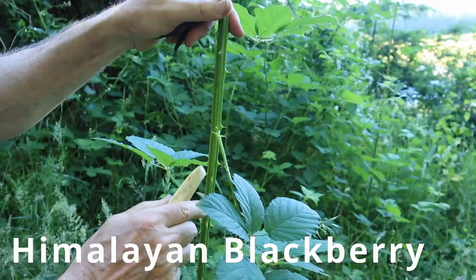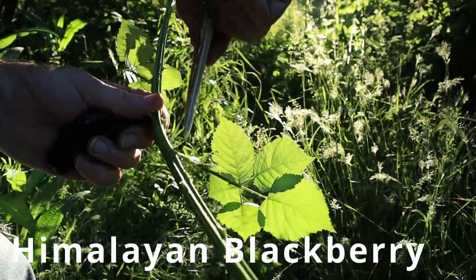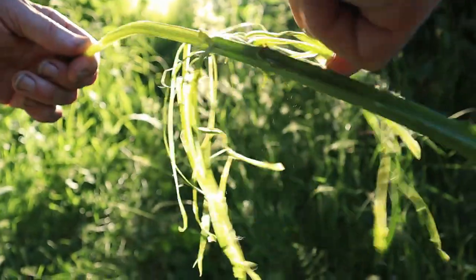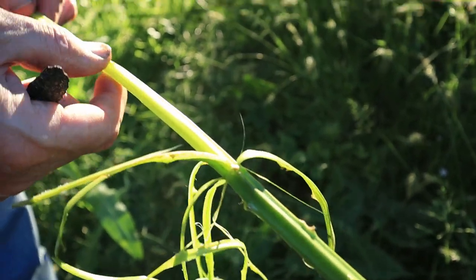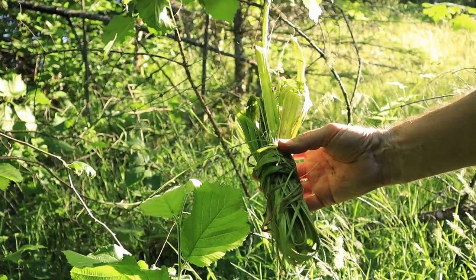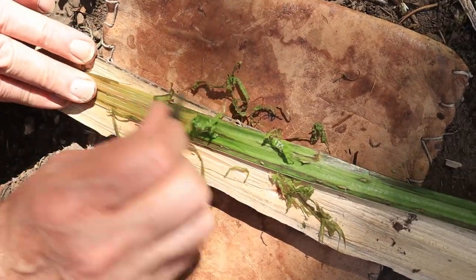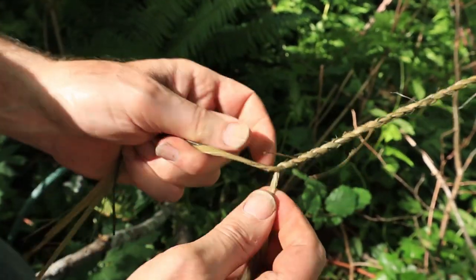But little did stinging nettle know that an underdog contender had stepped up to give it a challenge: Himalayan blackberry. These fibers are extremely strong when prepared correctly, and the process for prepping and wrapping is one of the easiest of any plant fibers, once you get the thorns off. Also, the fresh shoots are edible — and I'll add, tender and tasty. One of the things we love about blackberry is that you can harvest the fiber, scrape it, wrap it, and put it right to use. We feel pretty confident it's going to perform well, but stinging nettle cord produced seven embers — that's a pretty tall order for this challenger.